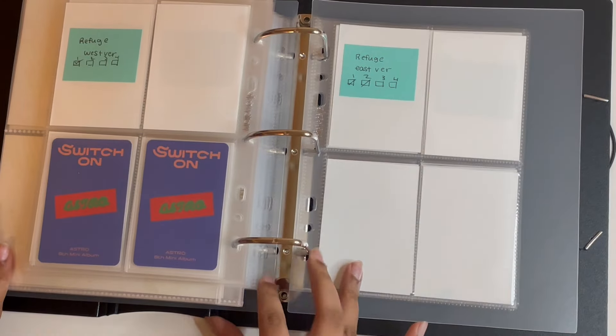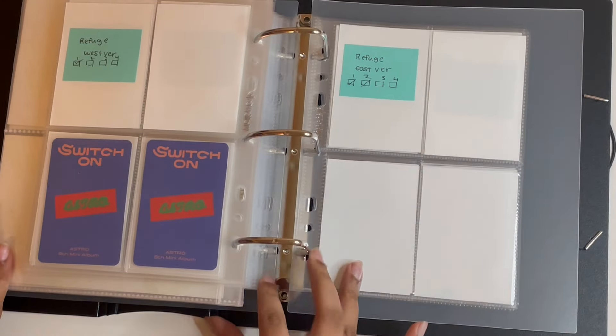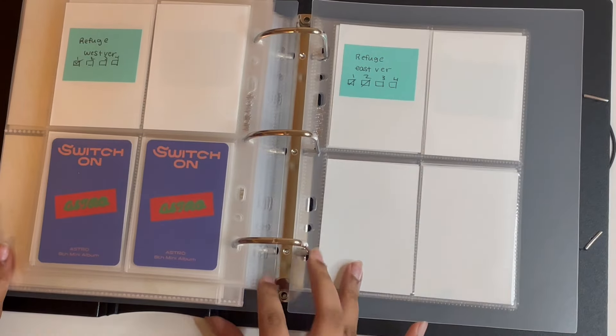This is my ITZY binder and my ITZY collection. I only have two cards for this: a Rouge polaroid and then an Icy Leah card. That's it — I don't have anything else for ITZY.